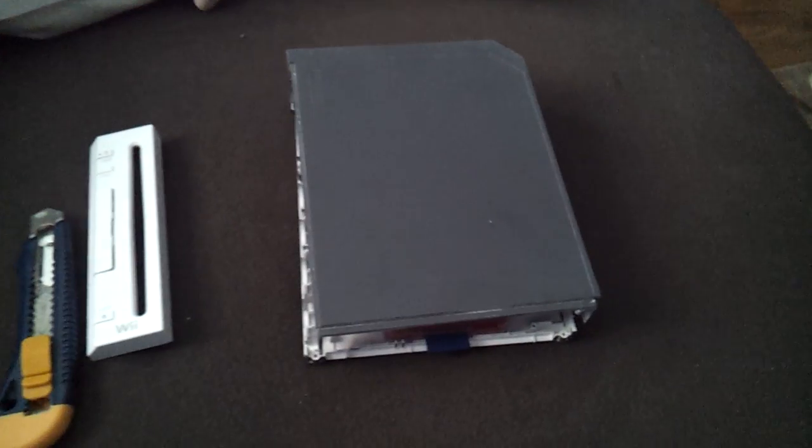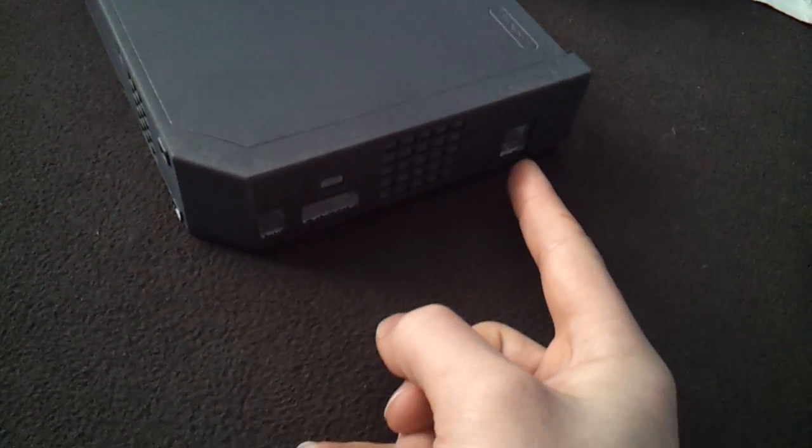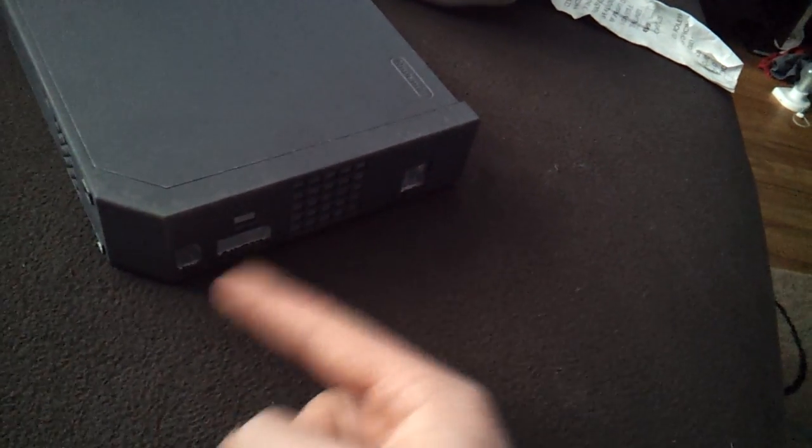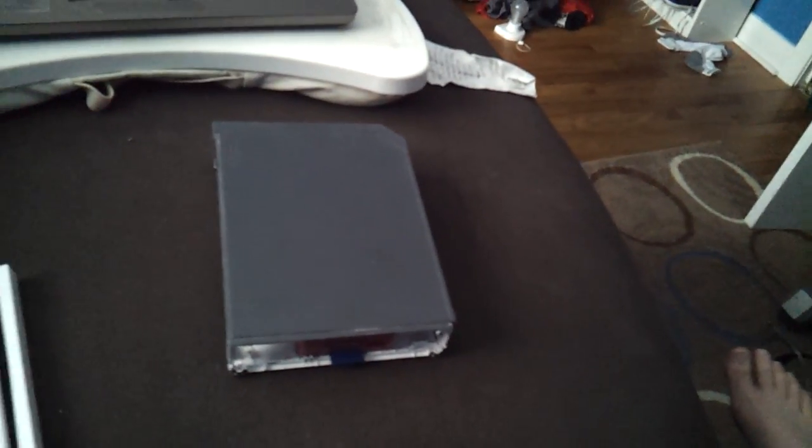What I'm going to do on the back is, since I'm leaving one USB port, I'm going to put one of the USB Wi-Fi dongles — a really good one with an antenna on it. For about 20 bucks, I'll stick that on there.